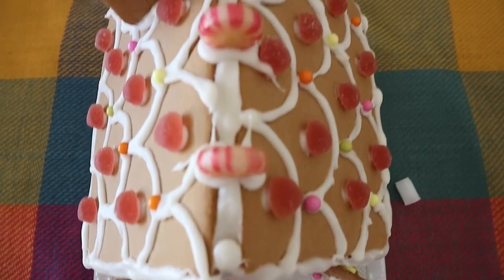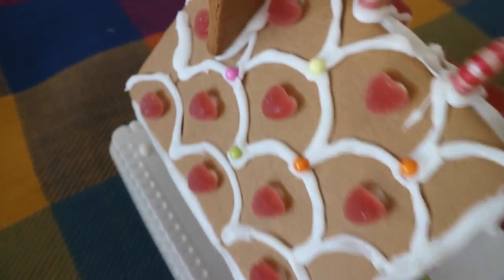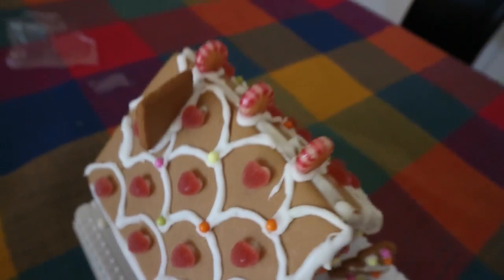And this is the finished product. I hope you guys all enjoyed and have a very Merry Christmas. I hope you also enjoyed making your gingerbread houses if you did so, and I'll see you guys next year.